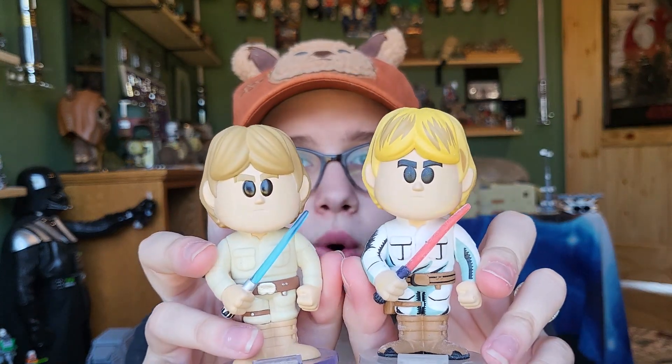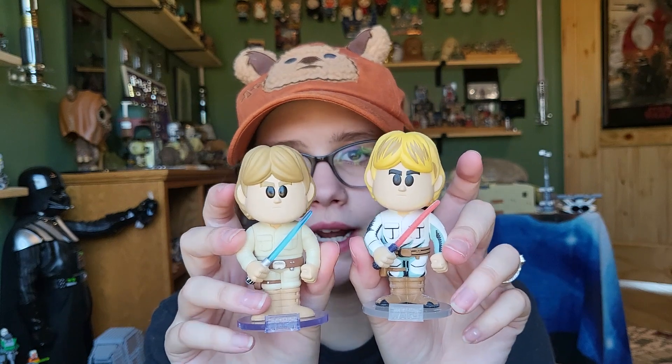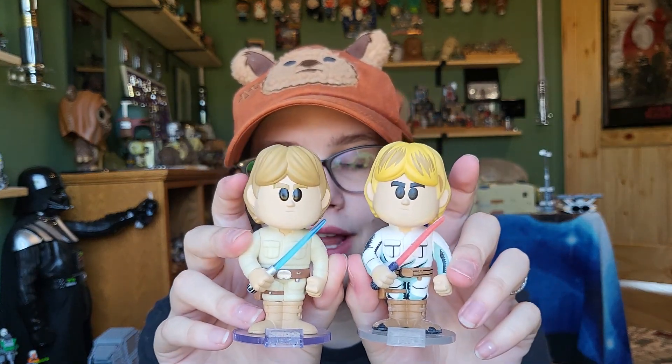I would like to pick up more. I'm probably not going to get every Star Wars Funko Soda that they make, but they've made so few right now that I'll probably get them. And then when they start getting excessive, I won't get them all. Let me know what you guys think — which one do you prefer? Have you picked any of these up? Just let me know in the comments and thanks so much for watching. Until next time guys, I will see you later. Bye.